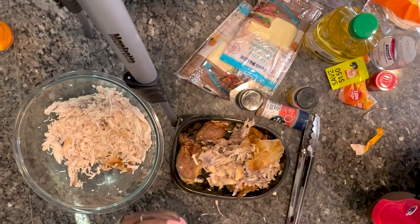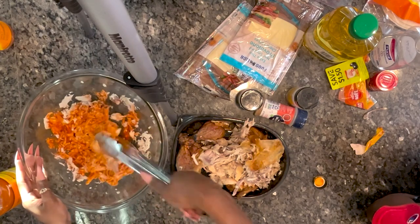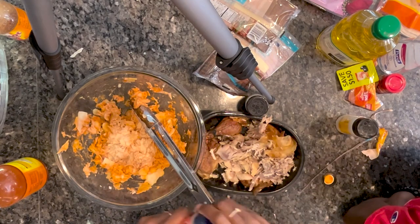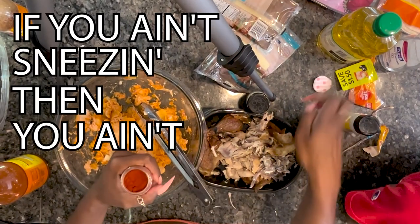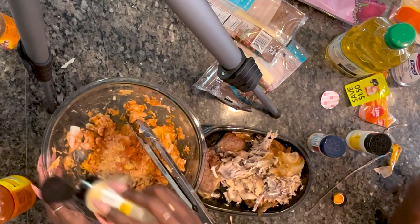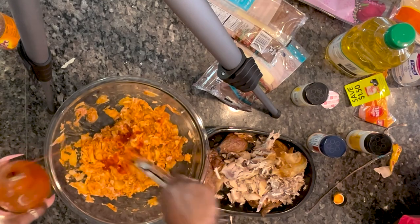Add Frank's Red Hot Sauce. You used half the bottle! Yeah, but there's a lot of chicken — it's got to get all over all the chicken. We're going to add our provolone cheese — it's going to melt. Onion powder, just a little bit of seasoning salt, not too much, smoked paprika. If you ain't sneezing it, you ain't seasoning it. Should I add more buffalo sauce? No, it's red enough.